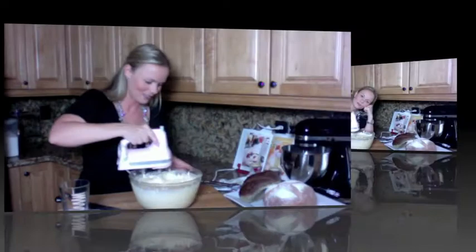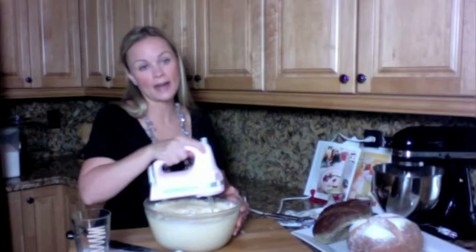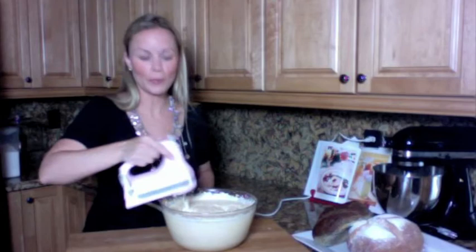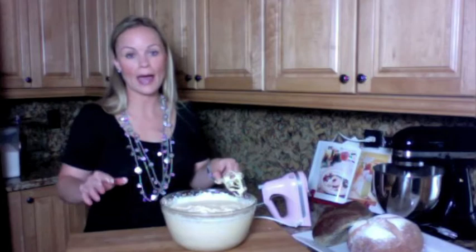Still mixing the beer cheese. I've kicked the mixer up to high now. Why in the world I did not use my stand mixer I don't know, because I usually do. Did your arm hurt yet? We are done — it's not that bad, it only takes about five minutes. And if for any reason your cheese is not thin enough, feel free to add more beer. There's nothing wrong with adding more beer.